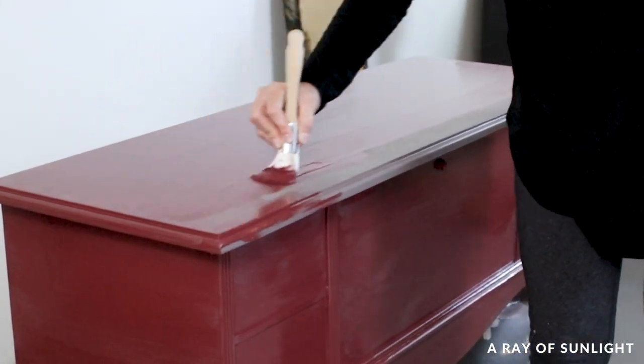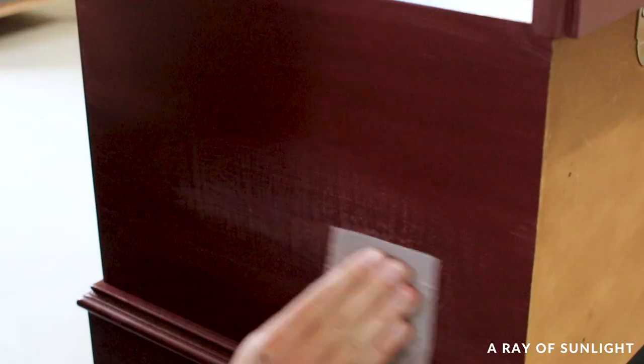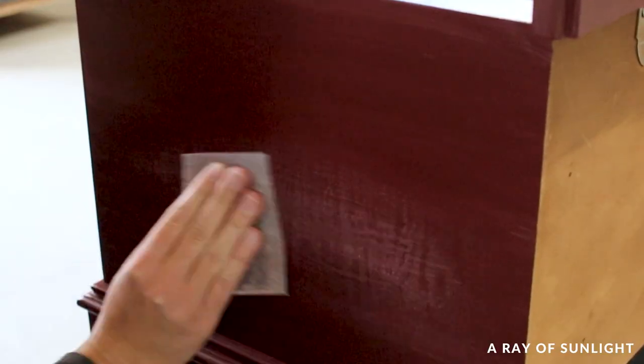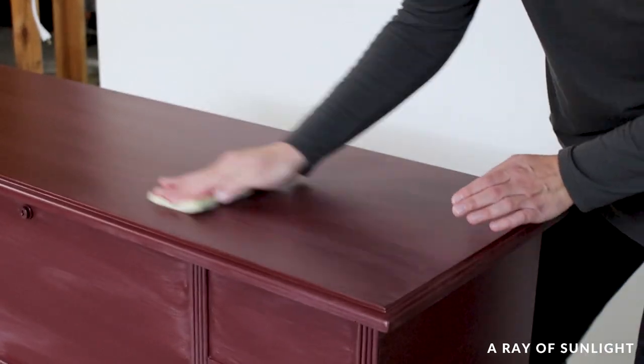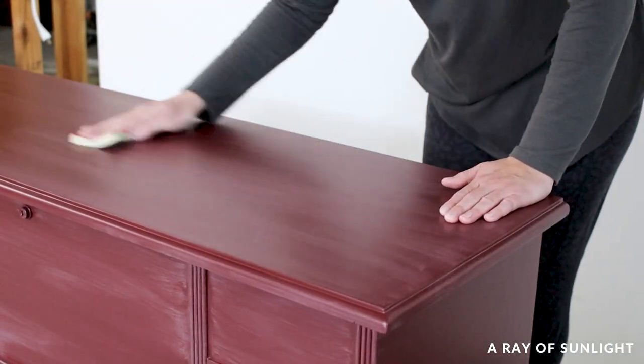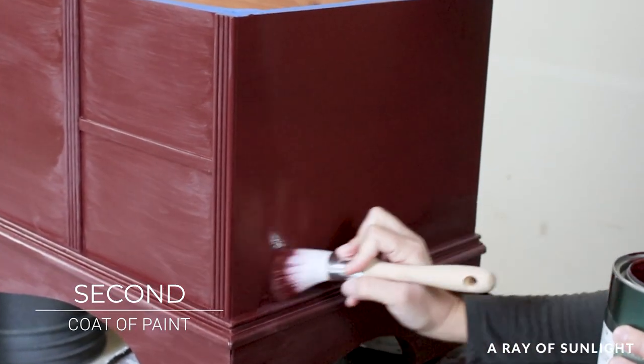We let the paint dry overnight, and then I found some paint drips, so I sanded those out and sanded everything else with a fine grit foam pad to make it feel nice and smooth. I cleaned up the dust again and painted on two more coats, letting them dry for at least four hours between coats.